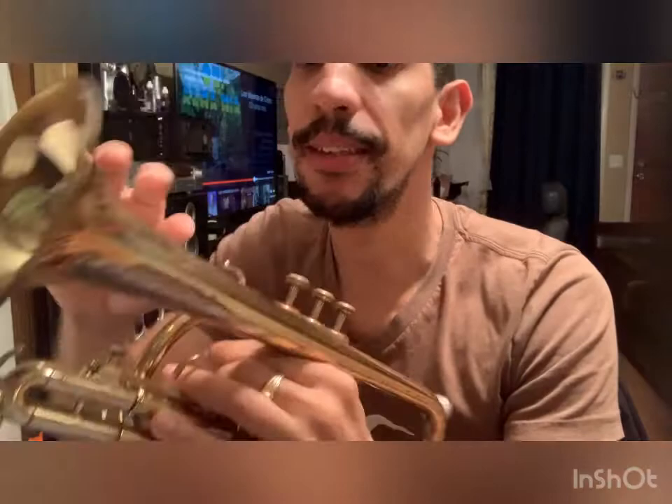This is a Reynolds metalist made here in the USA. The slides move freely and all the valves work well.